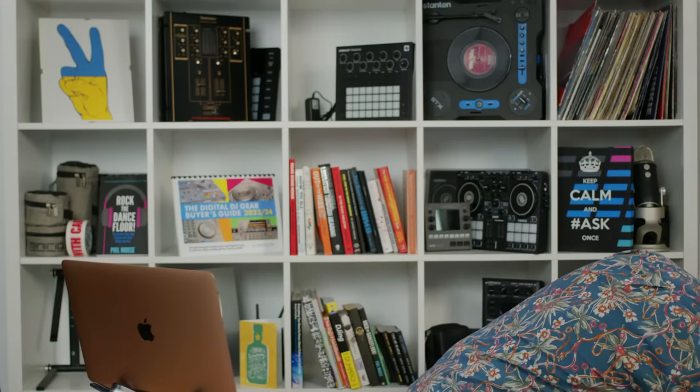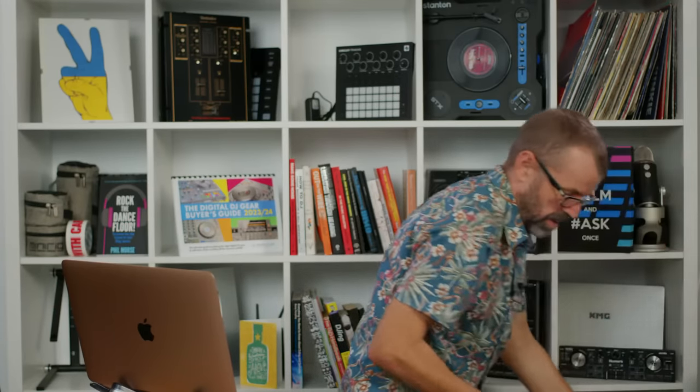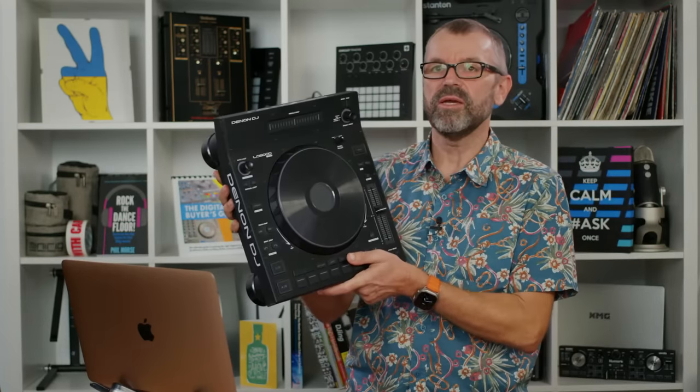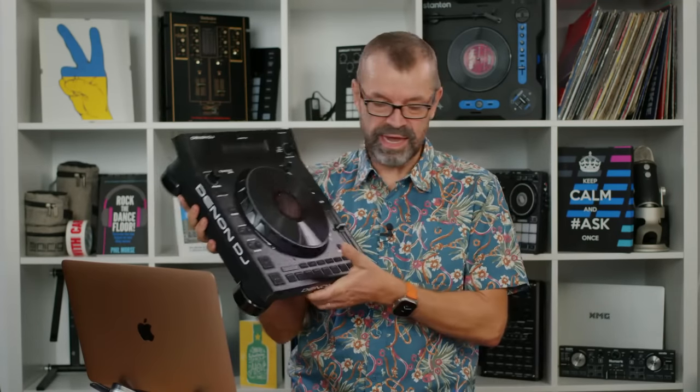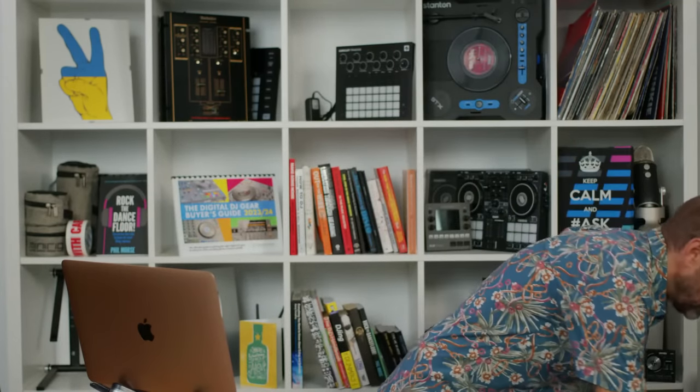David Lunt says he'd love controllers to have four actual decks — he knows you can add decks but thinks four built-in would be great. It would be great, but it'd be too big. You can add decks though — the Denon LC6000 is very popular. You just plug it in as an extra deck and have a third deck on the side for your acapellas or drops. This works with most software.